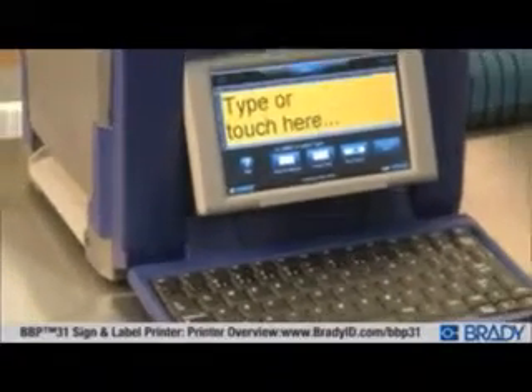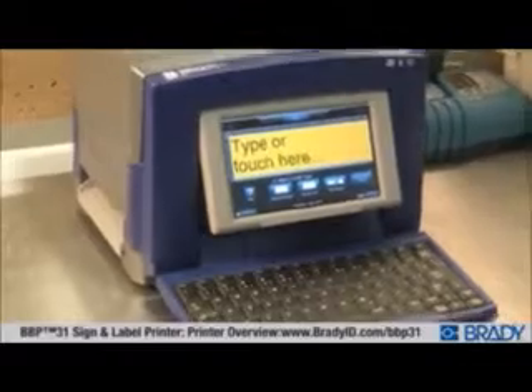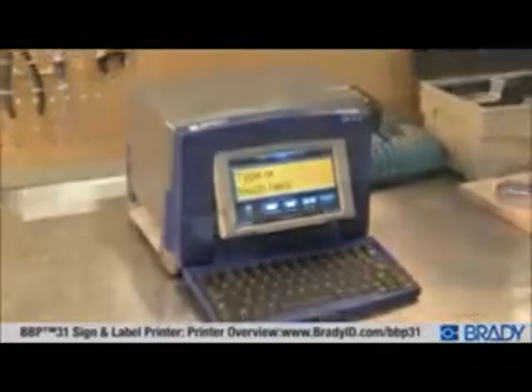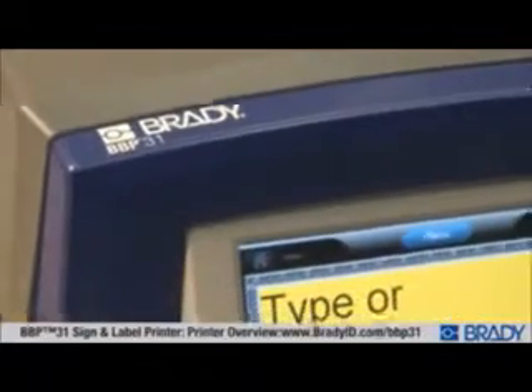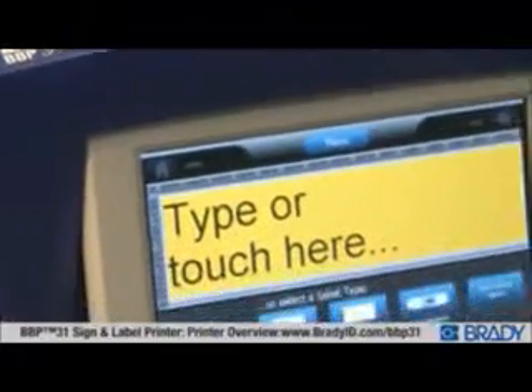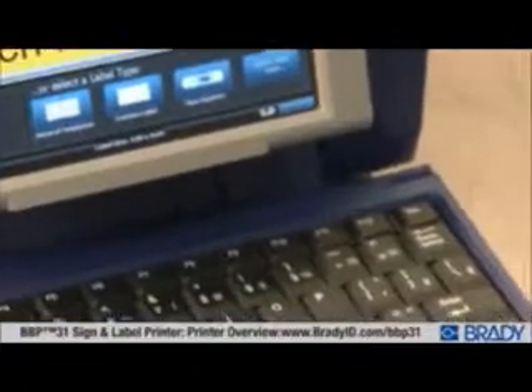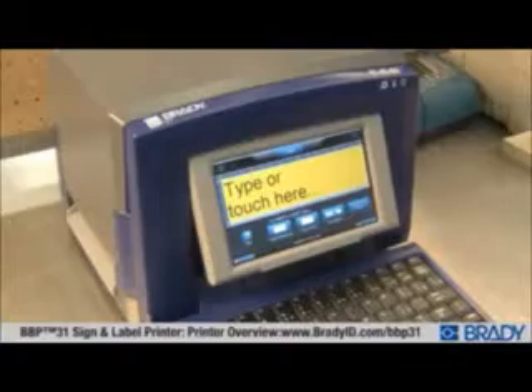There's never been a printer this easy. The Brady BBP31 Sign and Label Printer redefines 4-inch printing. Ease of use doesn't mean you have to sacrifice anything, because the BBP31 has more features and world-class supplies than anything in its class. With the BBP31 Labeler, you can have it all.